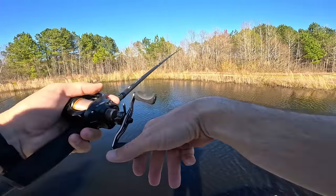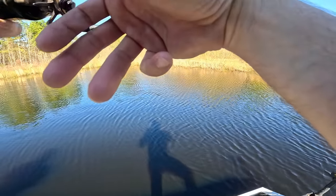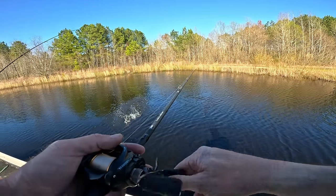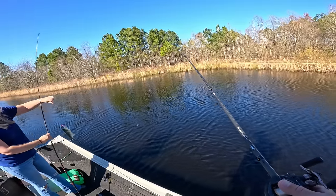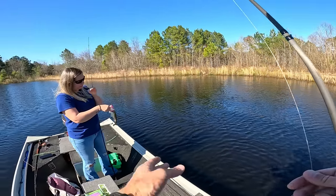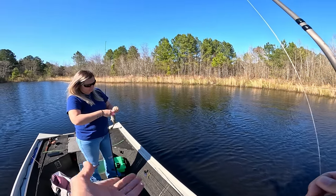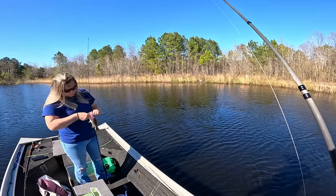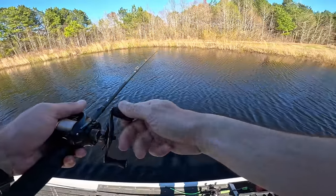Got one! There he is. There are big fish in here, there's a bunch of smaller fish kind of that size as well, but they are fun to catch. Another beautiful little bass. The wind's blowing right into this corner, so it's probably going to be a pretty good little stack of fish up here.